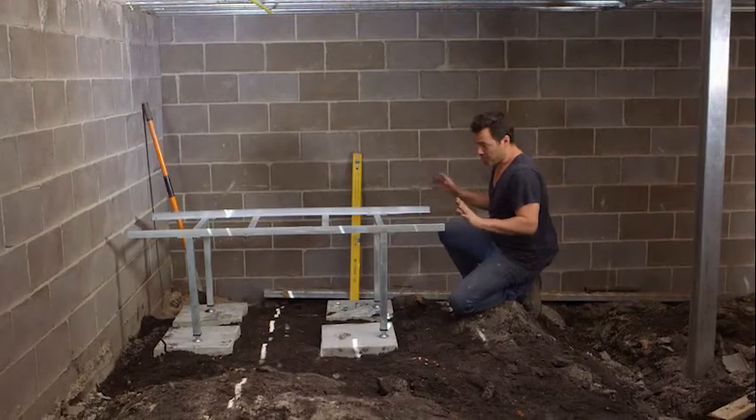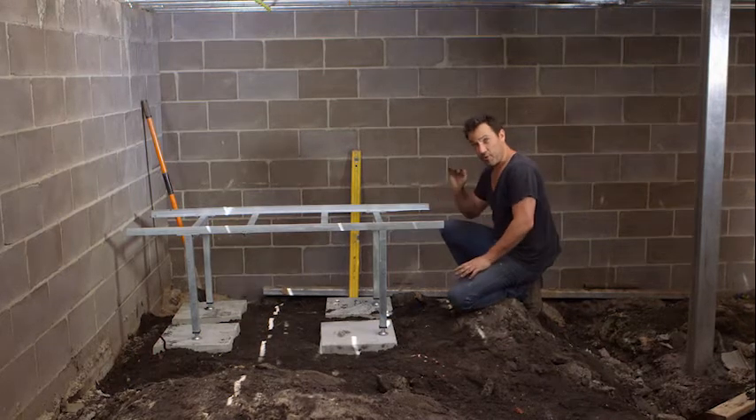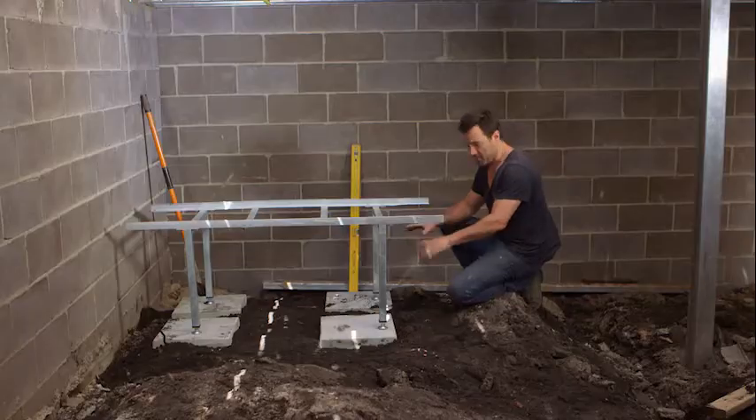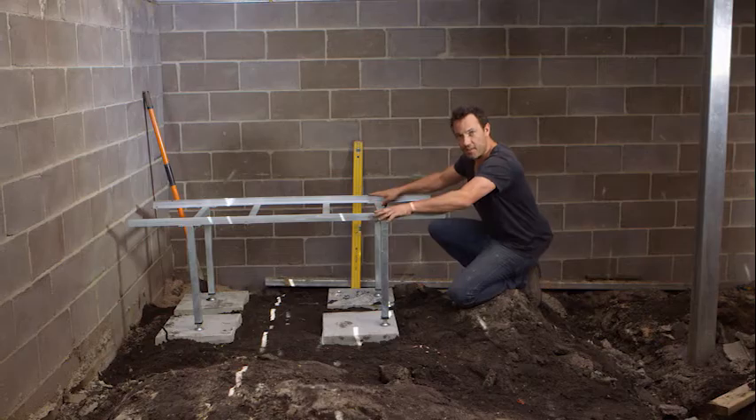There's a little trick with these frames. They're great because they're galvanised, so they can go anywhere outdoors. But if you're on a pre-existing slab that might not be level, or if you're a little bit out on your pavers, you can bring it up and that's nice and sturdy. All that's left to do is get the tanks in here.